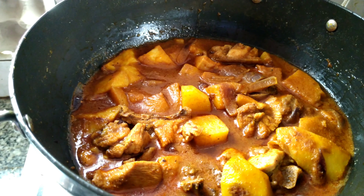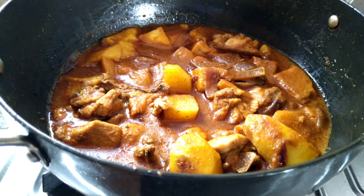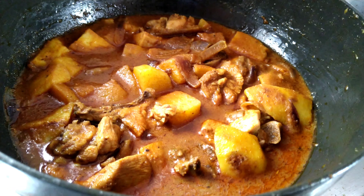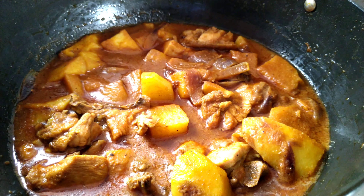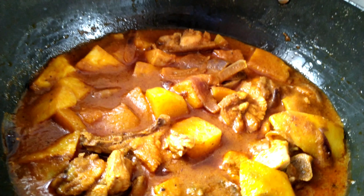Look how beautiful it looks — the color is also good! If you want to see this recipe, go to Rehans Kitchen and subscribe to Rehans Kitchen. How beautiful it looks!